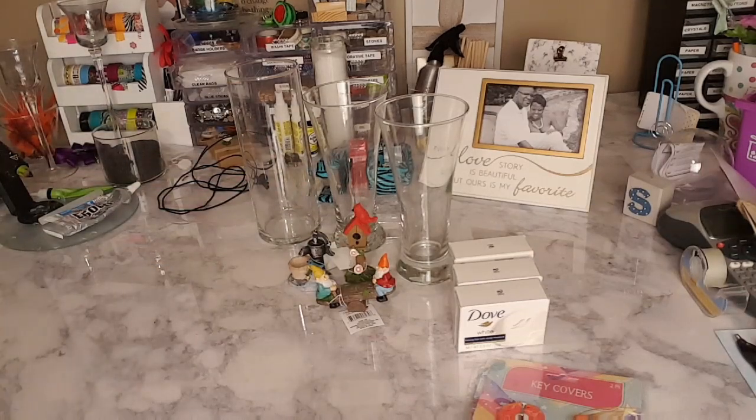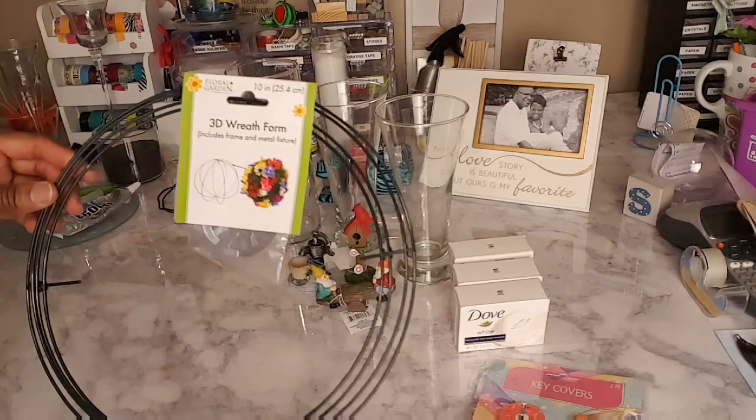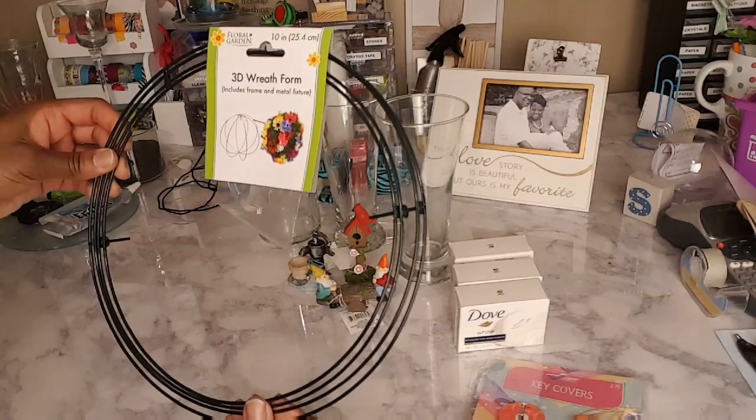If you're new to my channel, welcome! I'm Miss V. My channel focuses on ways to help you save money on everyday essentials like groceries and home decor — anything we can save money on, because we're on a budget over here. I also picked up this 3D wreath form — I'll be doing a DIY with this.